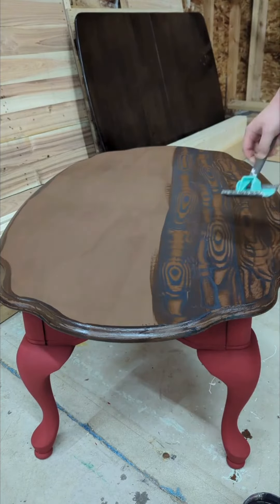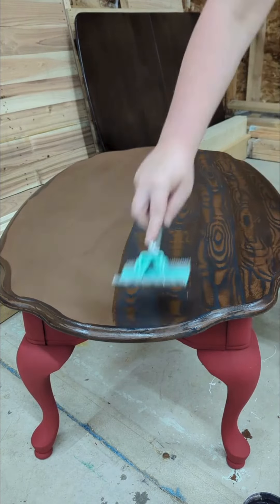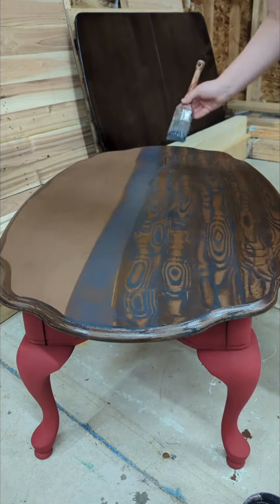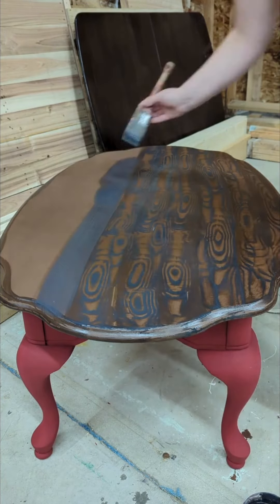You'll want to apply the glaze slightly thicker than you would a regular coat of paint. It needs to be enough that the wood graining tool can spread it, but not so thick that it becomes goopy and drippy. Glaze dries pretty quickly, so it's best to only brush on one strip at a time and use your wood graining tool while it's still nice and workable.